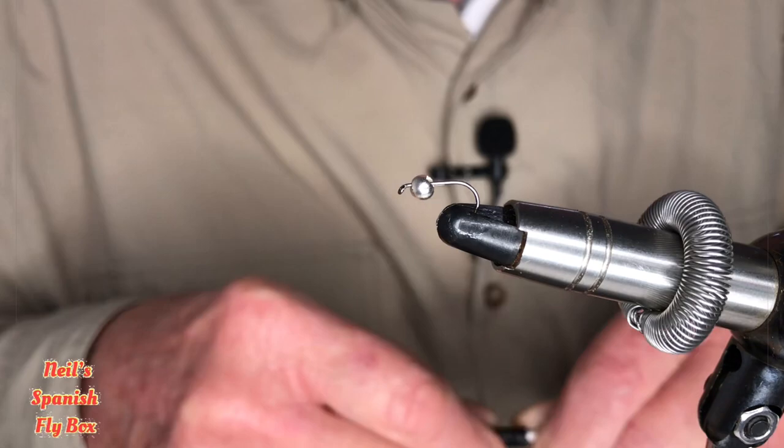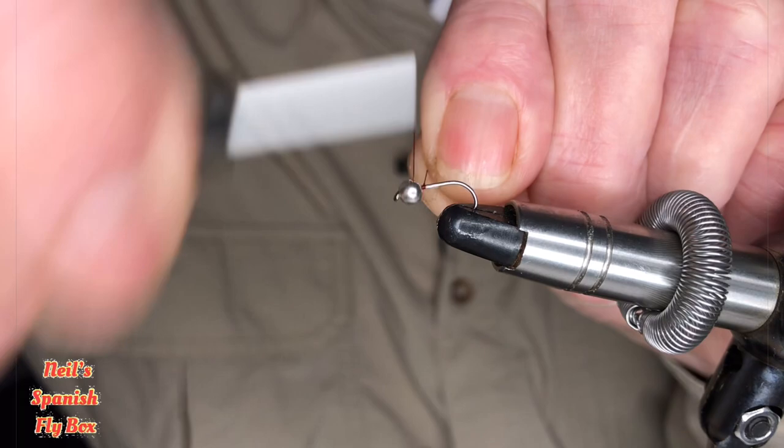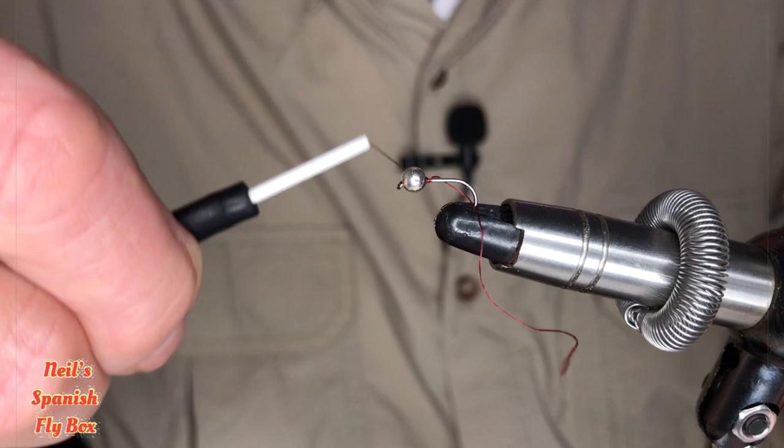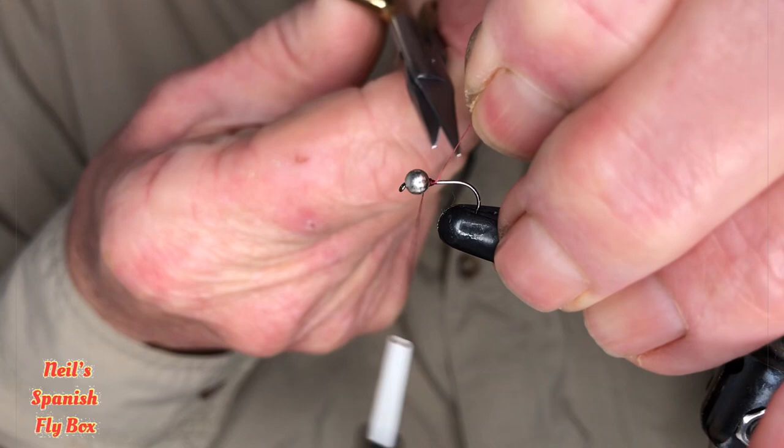In the vice I have a size 14 light nymph hook with a 3.3 silver bead, so let's just mount that. This particular fly or perdigon has proved its worth time and time again at the beginning of the season, and particularly for brown trout. I'm not saying that it won't catch rainbows, but it is predominantly for browns.